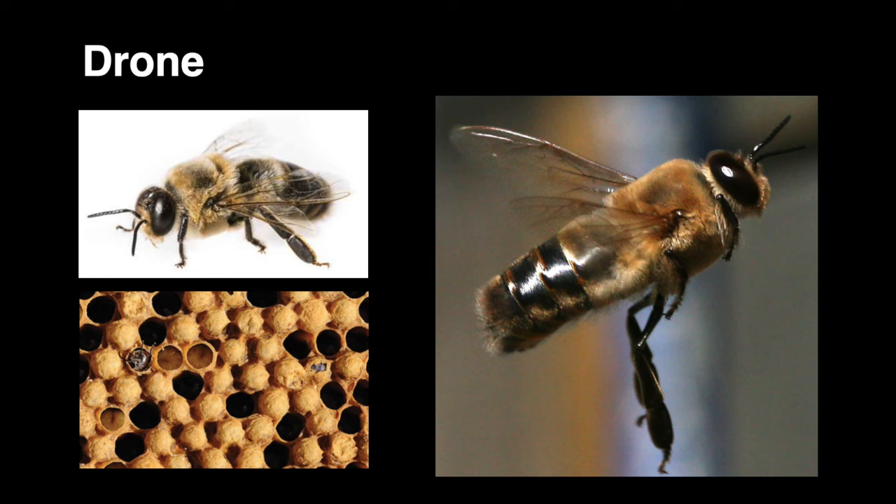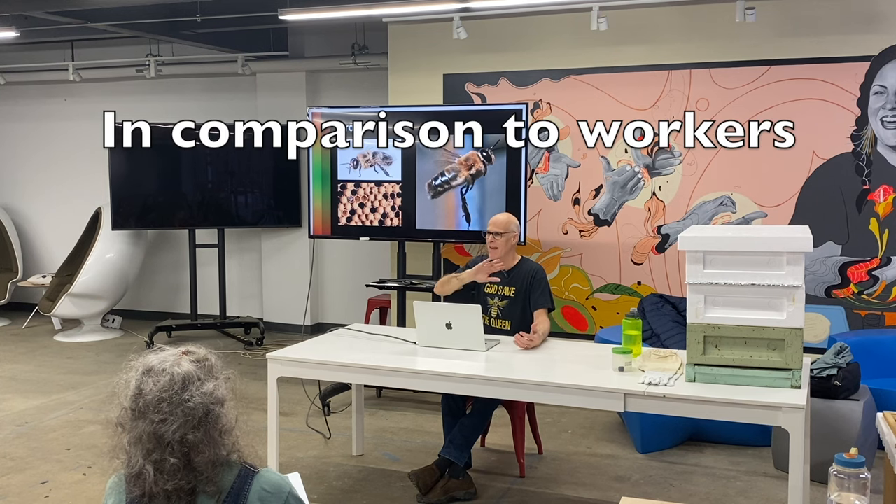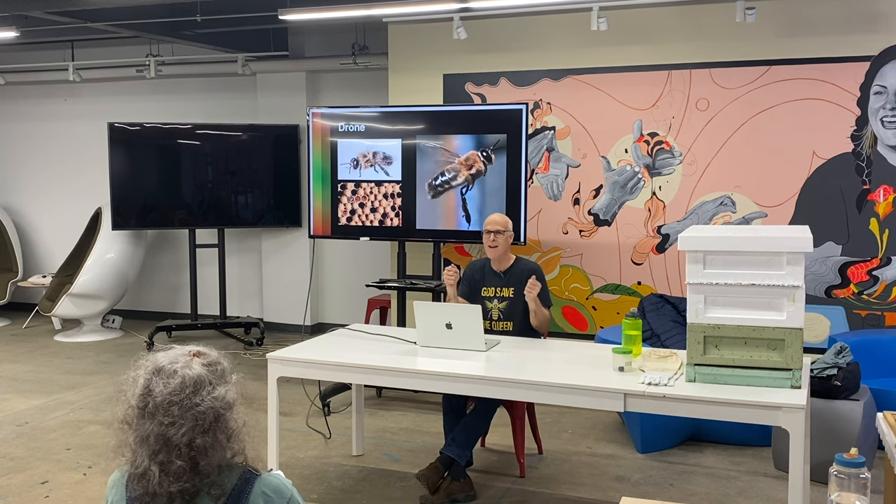Their comb is also different. See how in this picture the tops of these brood cells are capped and rounded — domed — because drones are so big. The colony rounds the top of the cell. You'll be able to differentiate not only drones from workers, but drone cells from worker cells. Drone cells look like little bullets and the others are just flat.